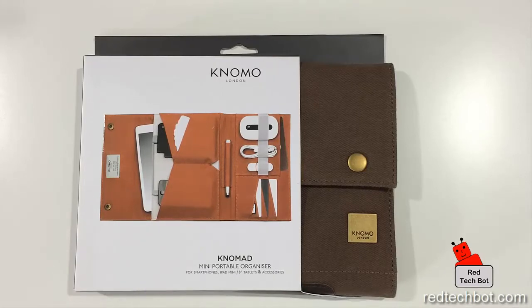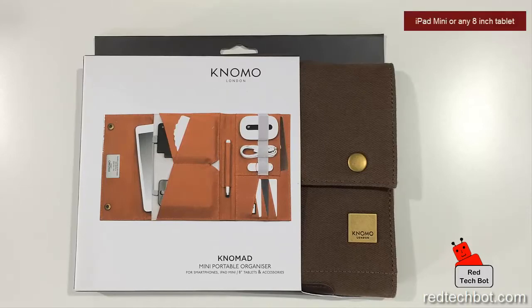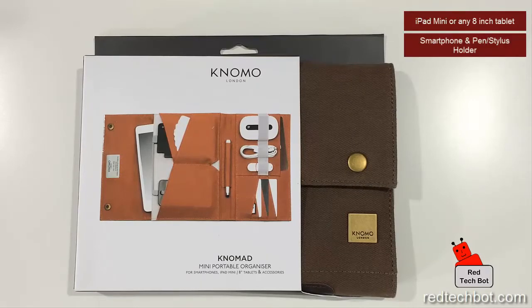This little portable organizer is designed to carry an 8-inch tablet, so your iPad Mini will fit perfectly in here. It's designed specifically for the iPad Mini and other 8-inch tablets. So if you have your Samsung Tab S 8.4 or other 8-inch tablets, they will fit in here. It also can fit a cell phone as well as a portable charger. In this demo, I have a 5,000 mAh battery pack from Insignia that works well in this.